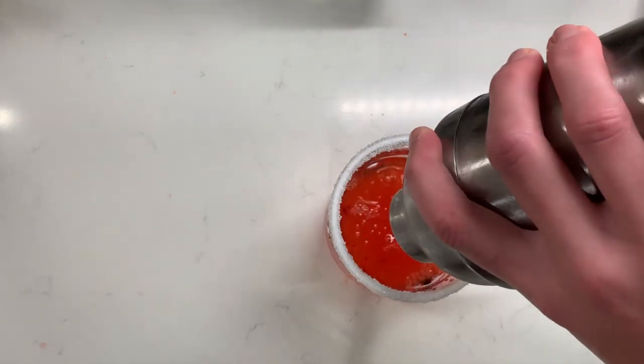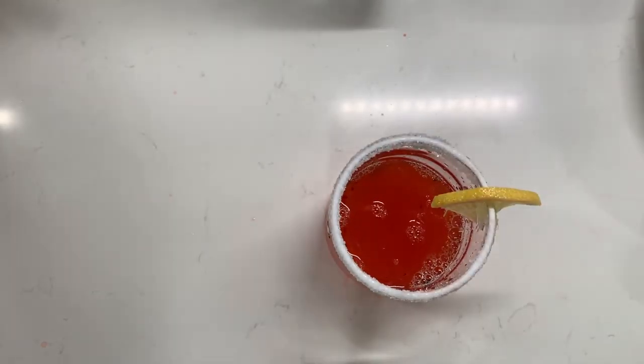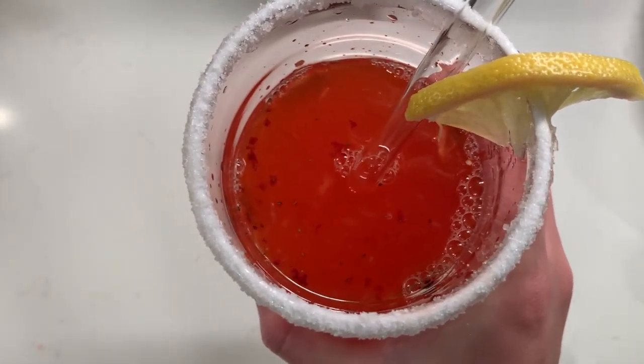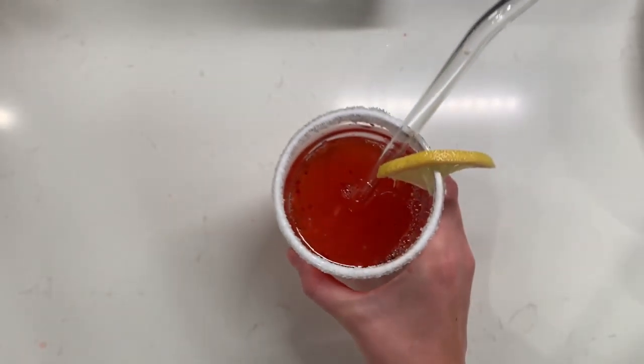I hope you all give these recipes a try and let us know if you do. Be sure to check out Red Barn Farm in Dry Ridge, Kentucky. Thank you so much for watching guys and we'll see you next week.